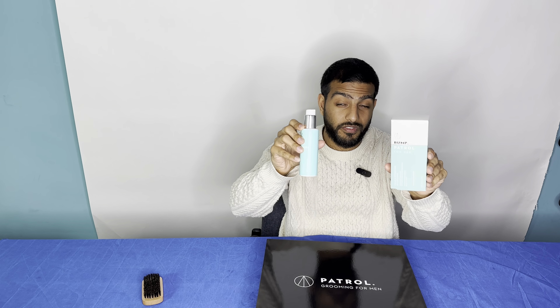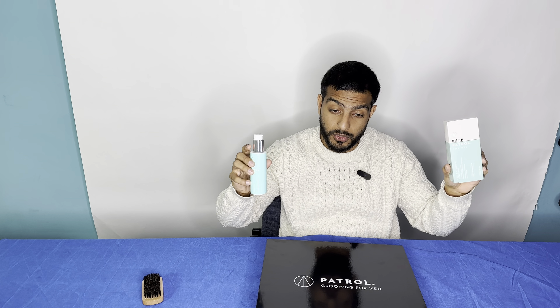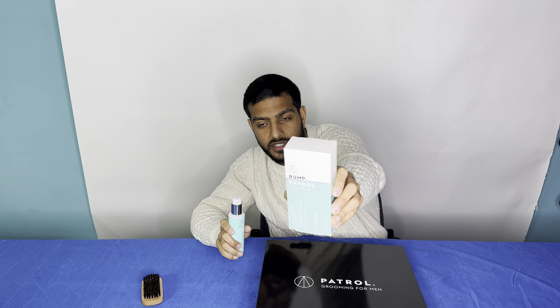It's a sneak peek of the Bump Patrol For Her line. This is the women's For Her Bump Patrol aftershave — a calm and hydrating aftershave with rose and lavender scent. This is a product with beautiful silver accents. I don't know if you can see it on the box and the bottle, but I love the silver.